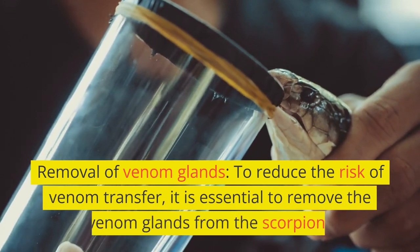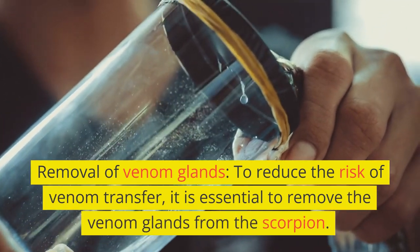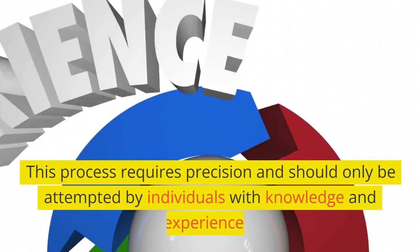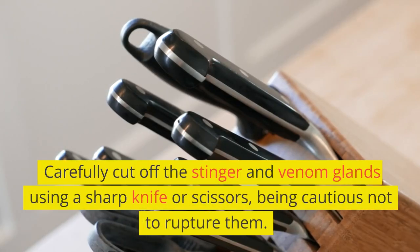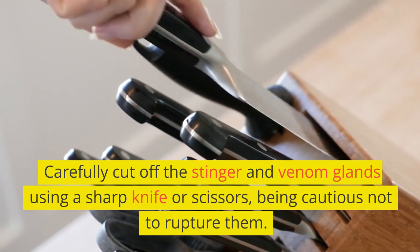Removal of venom glands. To reduce the risk of venom transfer, it is essential to remove the venom glands from the scorpion. This process requires precision and should only be attempted by individuals with knowledge and experience. Carefully cut off the stinger and venom glands using a sharp knife or scissors, being cautious not to rupture them.